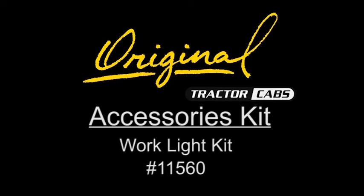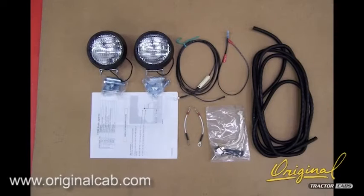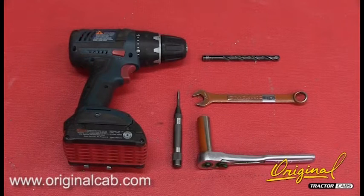These are installation instructions for accessory number 11560, work light kit. Check the carton contents with the inventory list. Tools required for installation.